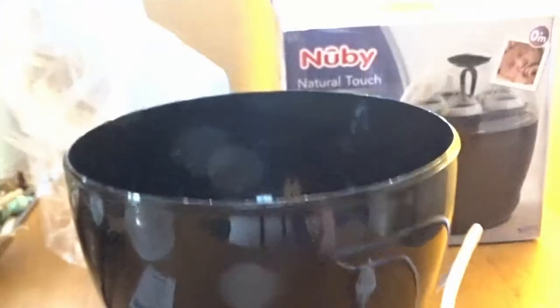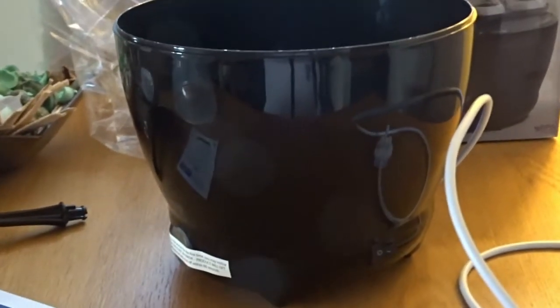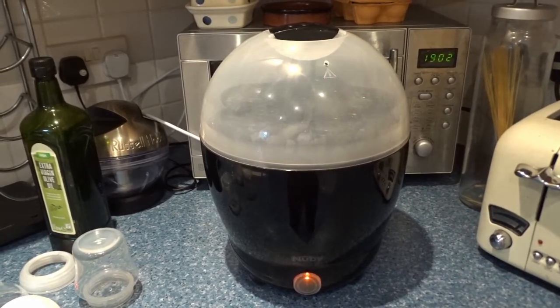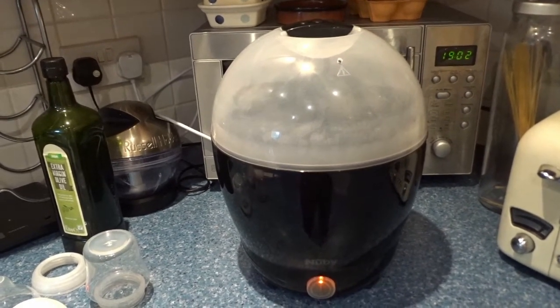Excuse the terrible camera work today because my wonderful wife is feeding little Jack. There's the base — on and off, yeah I like this a lot, presses in there nicely. Let's put it together with the instructions and see how it works. Welcome back — I've put it all together, I've turned it on and I'm doing the cleaning run now.